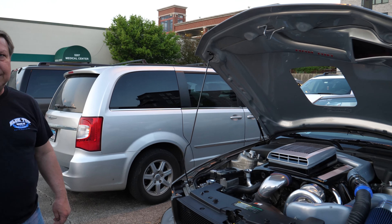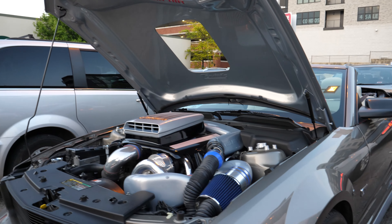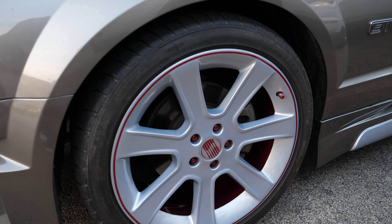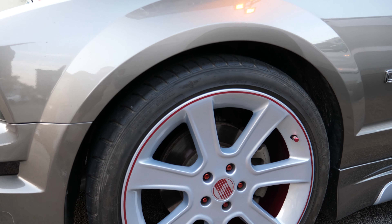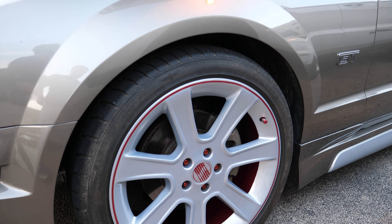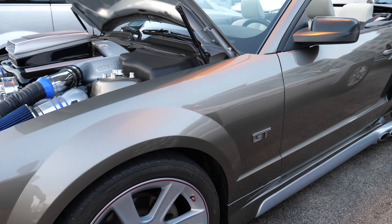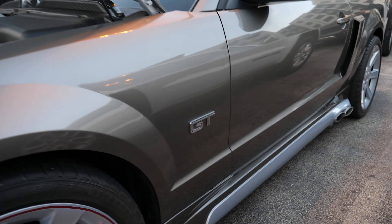So you've got different wheels on it. Yeah, it opens the valves all the way. They're Céline — 20s. I painted them, custom painted. And I had Cervini make the side pipe kit. That is awesome.